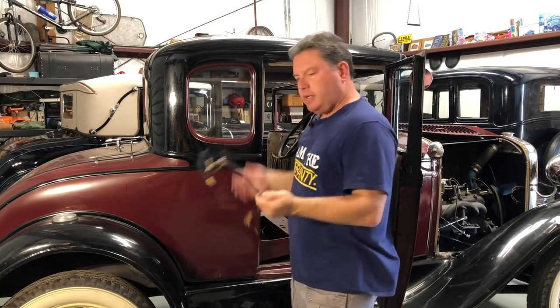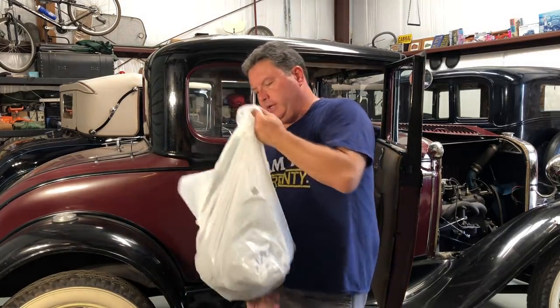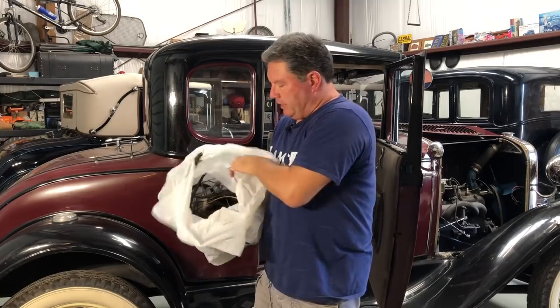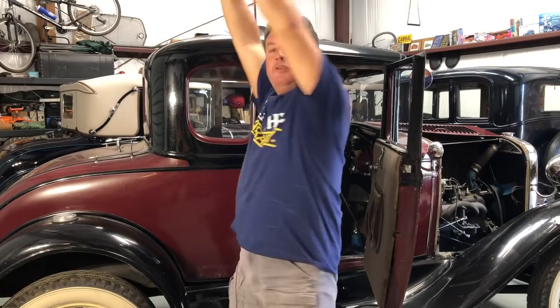There we go — the very last piece of hooptie wiring out of this car. With that, all the hooptie wiring has now been removed and it's all here in this lovely trash bag. That is now officially trash!